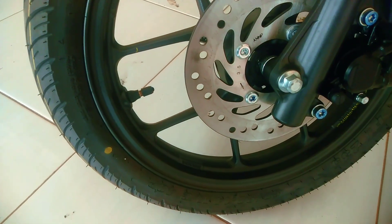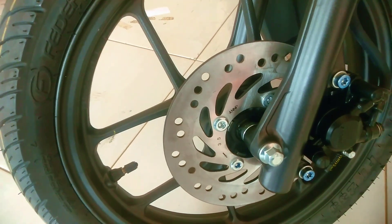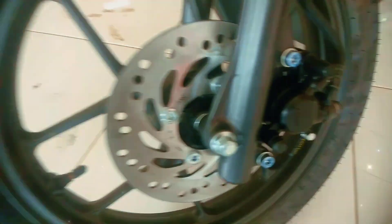Untuk fender depannya ini menggunakan warna hitam dop. Jadi warnanya dari atas sampai ke belakang itu hitam dop polos, ada tambahan stiker sedikit, juga ada tulisan Honda Beat Deluxe tulisannya 3D timbul warna merah. Untuk sok depannya menggunakan sok tabung warna hitam. Ban depannya menggunakan ban tubeless merek Federal, ukurannya 80/90 diameter 14. Untuk pelek racing warnanya hitam. Rem depan menggunakan rem cakram, bentuk piringannya bulat, dengan kaliper merek Nissin piston tunggal warna hitam.